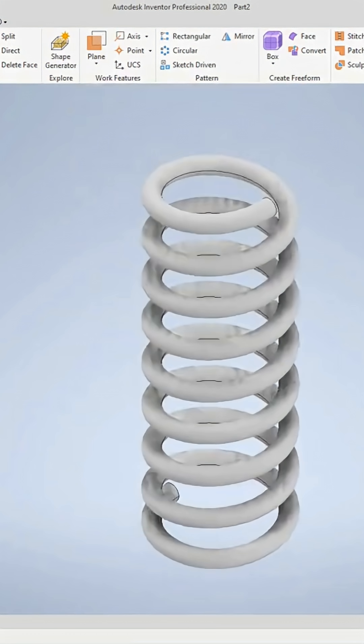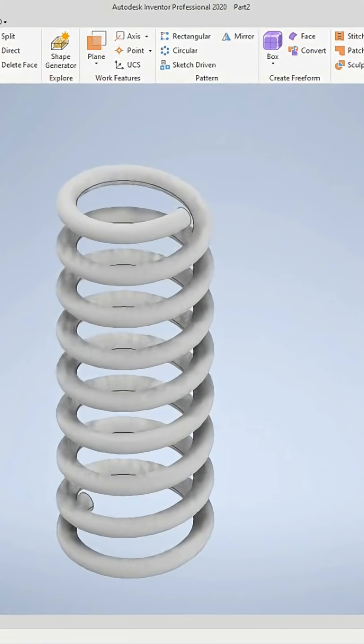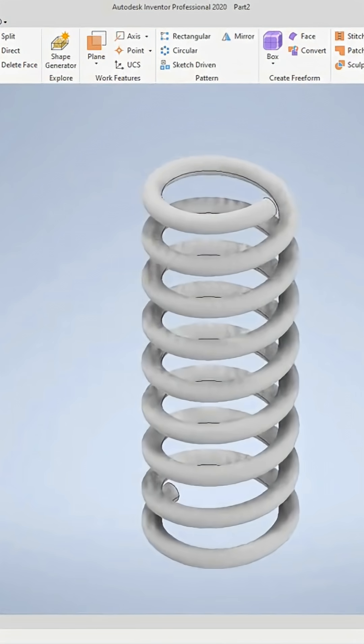I just wanted to run through this quick little video of how to create a coil, because later on we're going to use this.